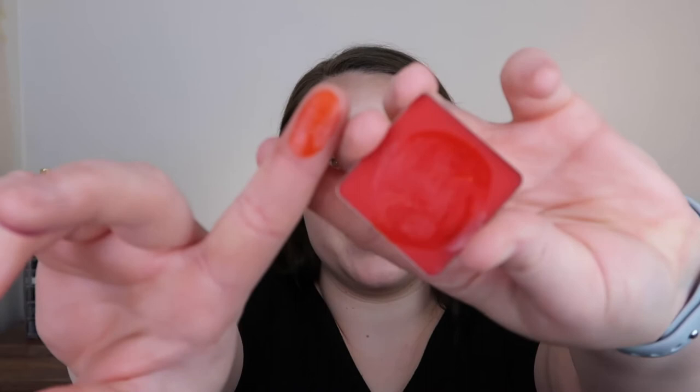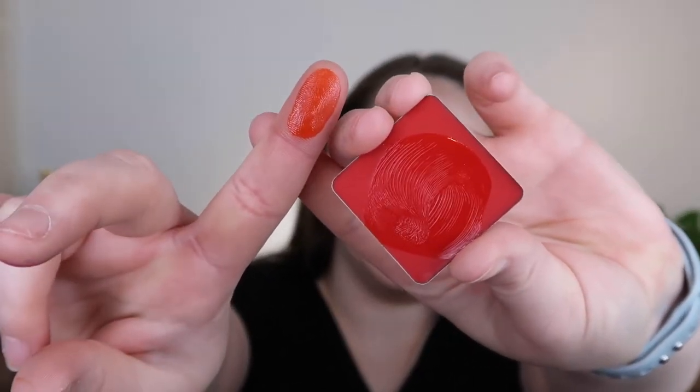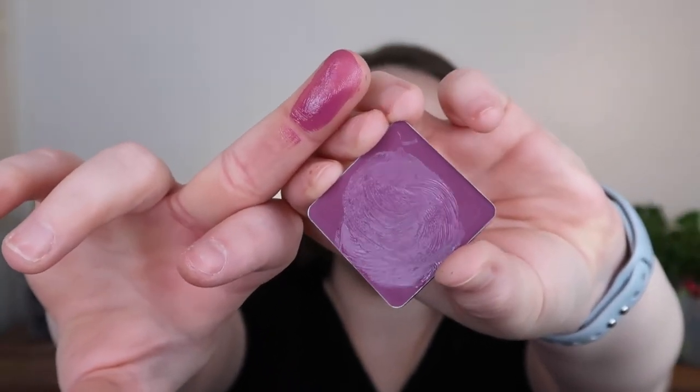So beautiful! I kind of want to show you them next to the package because it is a bit darker inside the package. I hope this is coming across correctly.